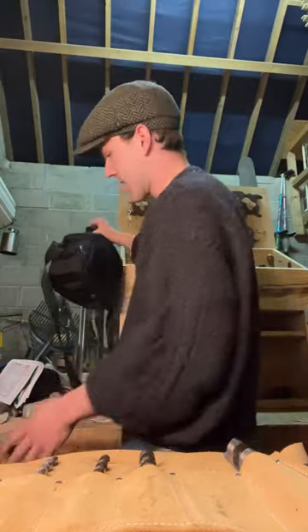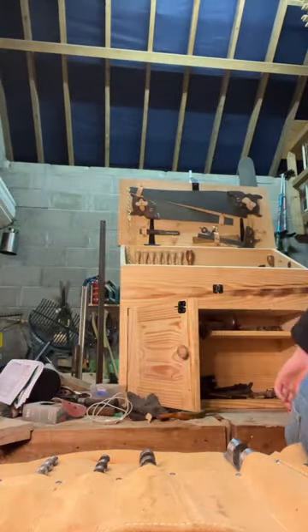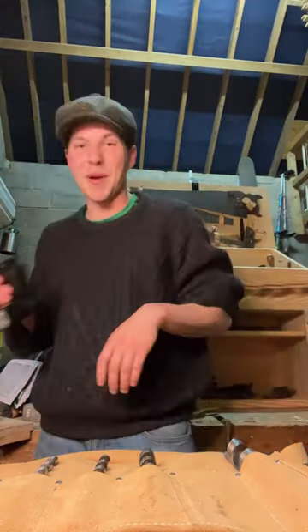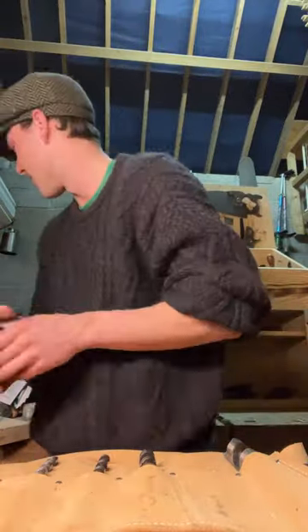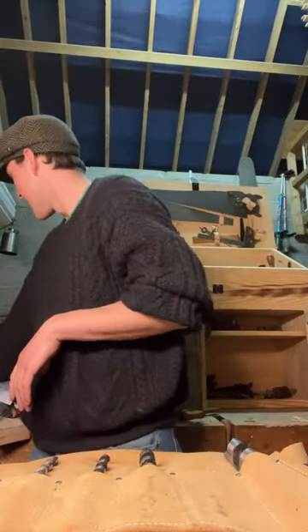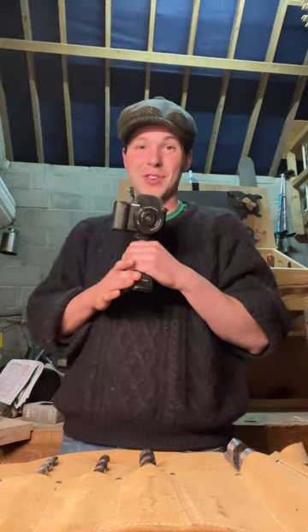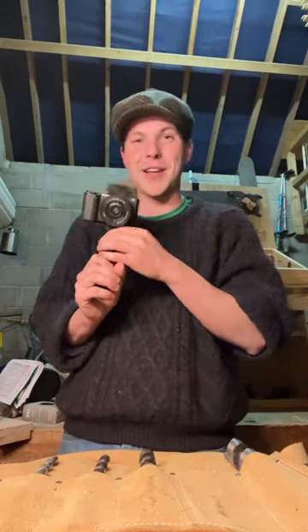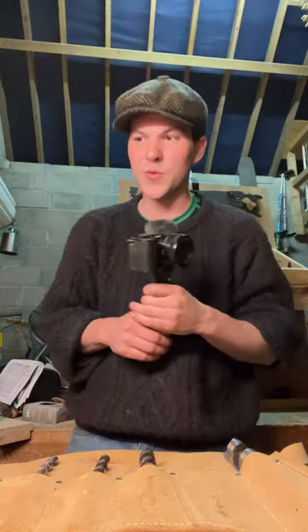I have a hand crank drill somewhere as well. This is my uncle's camera — I better put that somewhere safe. This is my broken flash which still kind of works and I'm too cheap to replace it. This is my Sony vlogging camera — I'll be recording myself tomorrow. Mark will be doing all the hard work cutting down the tree, I'll just be there.